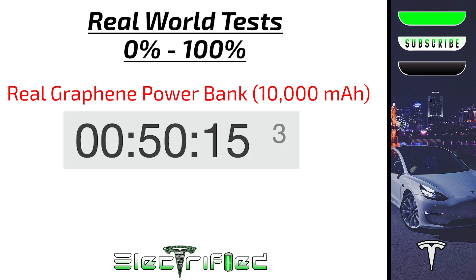It took only 50 minutes and 15 seconds to go from zero to 100%. For a 10,000 milliamp hour battery, that's really impressive.